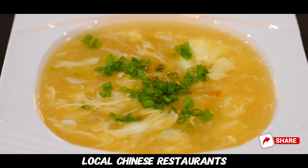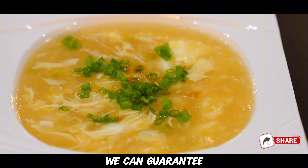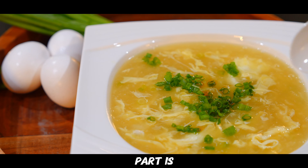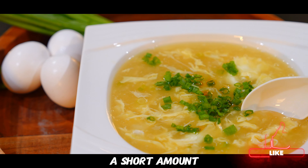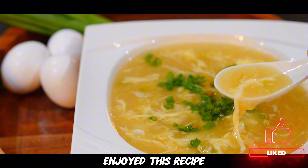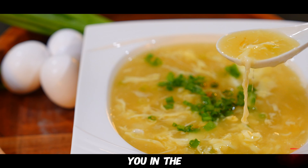We can guarantee it is more healthy and flavorful, and the best part is that you can make this in a short amount of time with very little ingredients. We hope you enjoyed this recipe and we'll see you in the next video!